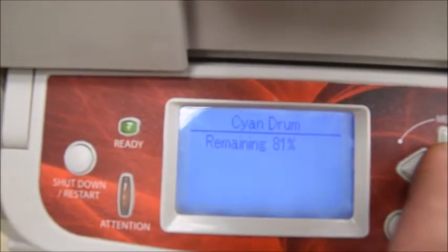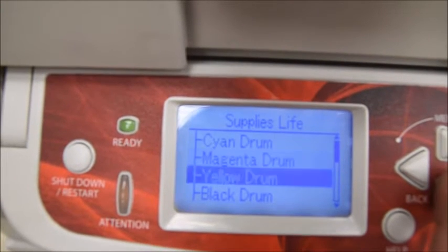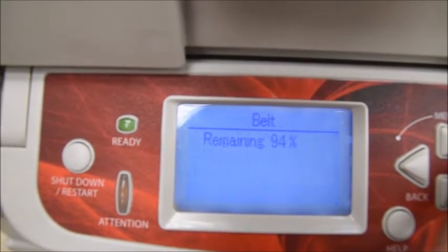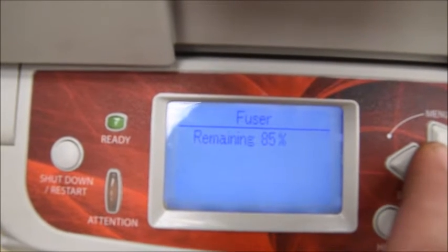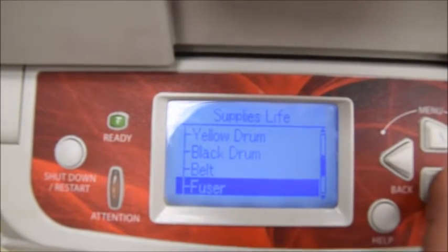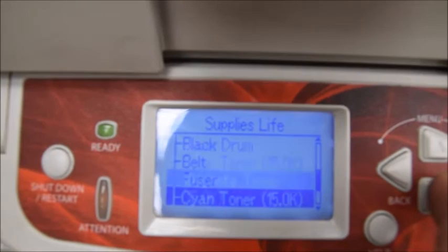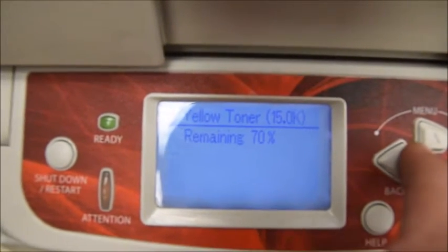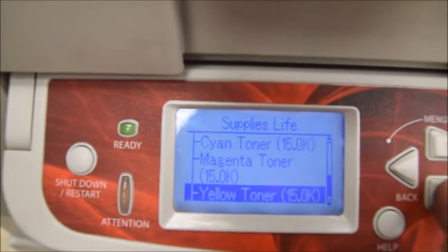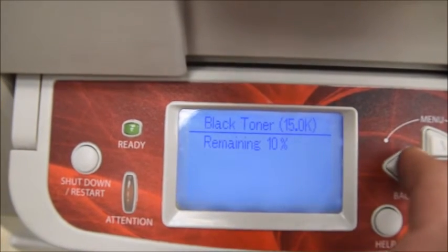All the drums are at 80-81%. The belt is at 94%. The fuser is at 85%. Three of the four toners are at 70-80%. The black toner is down to about 10%, so it does need black toner replaced.